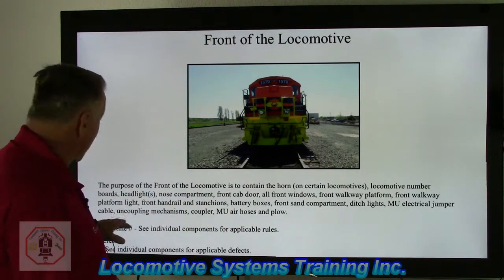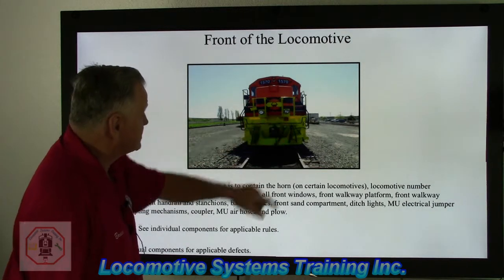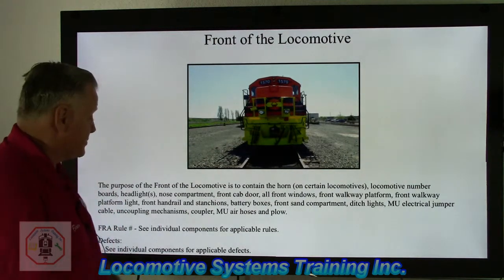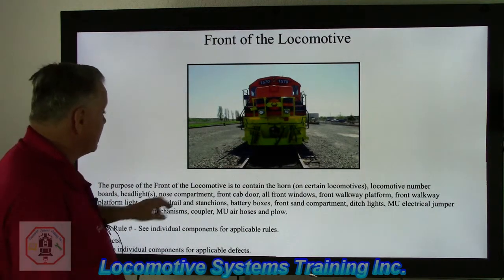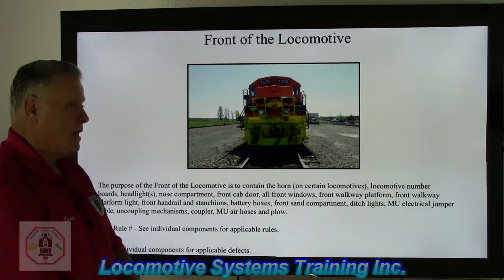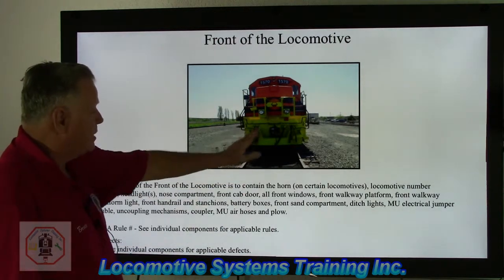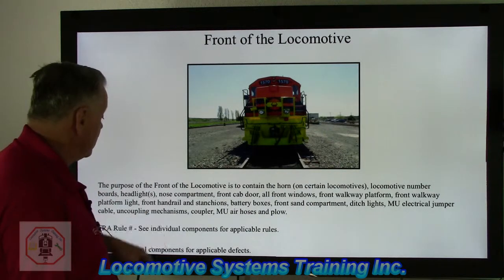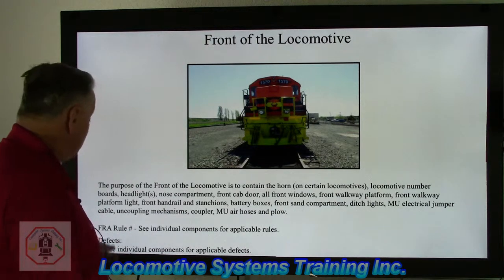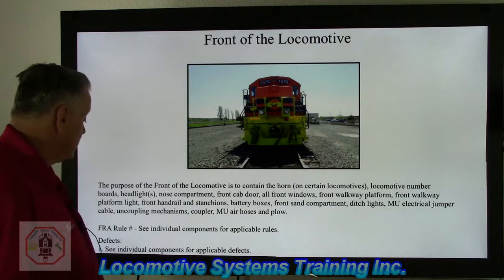Also at the front: a MU electrical jumper cable, which connects in this area — and if not connected, the cable goes to the can receptacle. Uncoupling levers — these black levers — are used to open the knuckle on the coupler. The coupler, air hoses, and plow round out the front-end components. We're going to see the individual FRA rules for each of these applicable components.